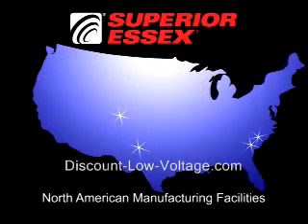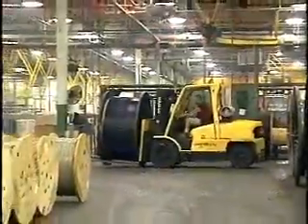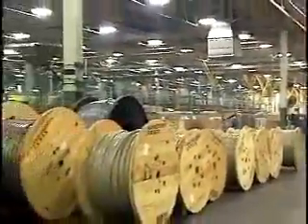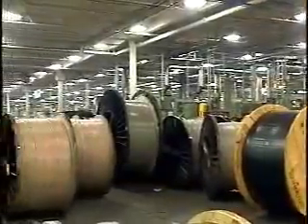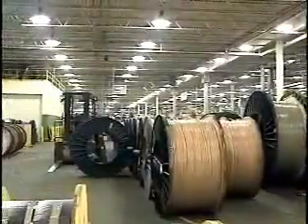Superior Essex manufactures its copper communications cable products in multiple facilities throughout the United States. In these locations, we produce thousands of different copper cable designs, ranging from outside plant copper telephone cable to high-performance premises cables. In this video, we will guide you through the principal manufacturing processes for both outside plant and premises copper cables.